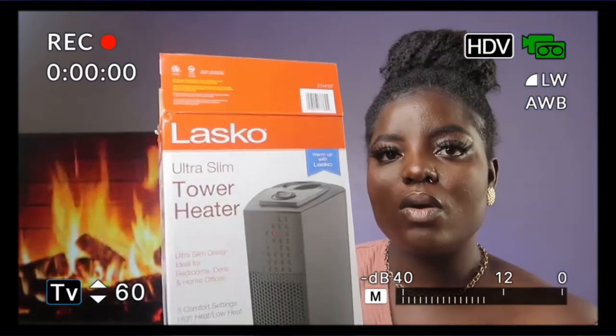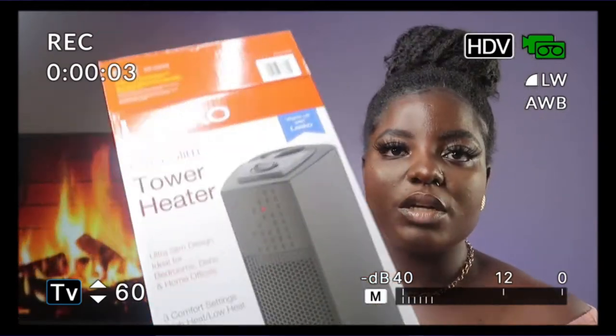Hi, welcome back to my channel. So today I'll be reviewing the last call, or Tris Lane Tower Heater. I'm going straight to the point: do not get it. I've tried so many heaters in the past and they are good, but this one I decided to try.